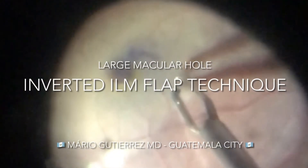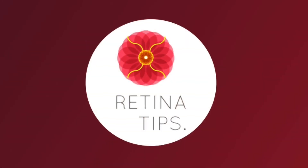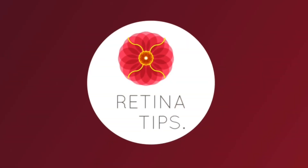This is a video shared by Dr. Mario Gutierrez from Guatemala City, Guatemala. This is a case of a large macular hole in a patient recently treated with scleral buckle for rhegmatogenous retinal detachment.